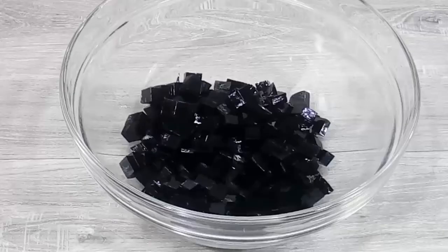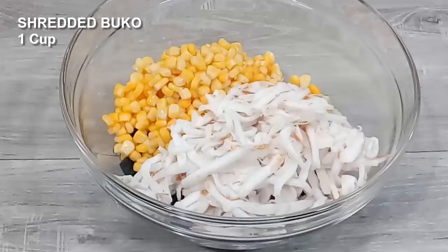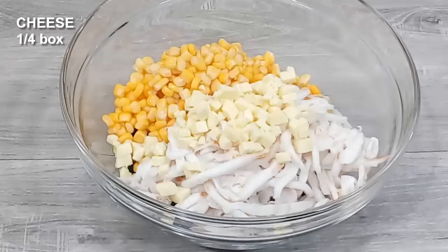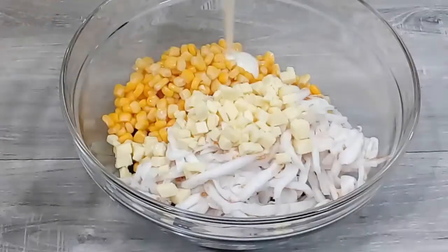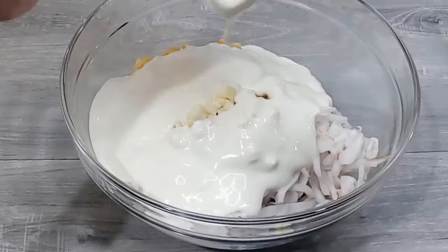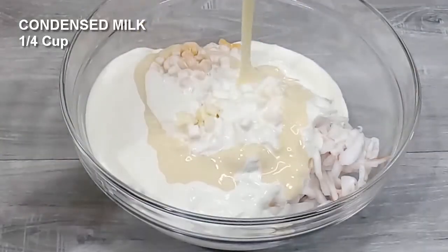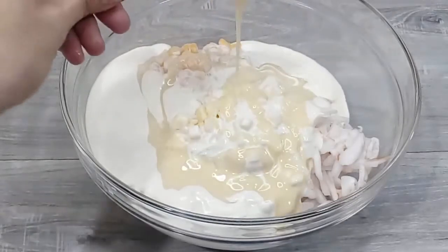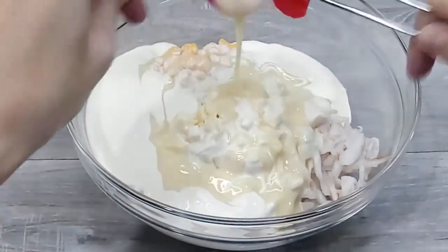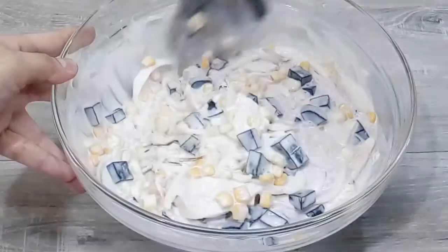In a bowl, let's combine our cubed gulaman, corn kernels, shredded buko, cheese to balance the sweetness, all-purpose cream, and condensed milk.